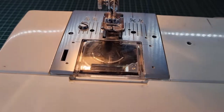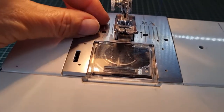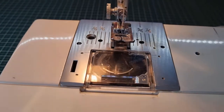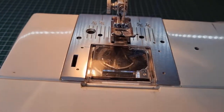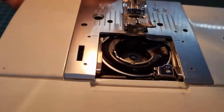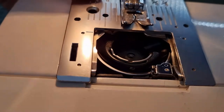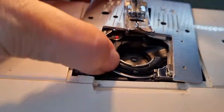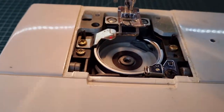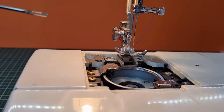I'm going to take the stitch plate off — I've undone this screw here; each machine will be different with the amount of screws on there. I'll take the slide plate off and take the stitch plate off.